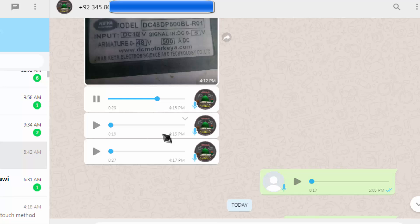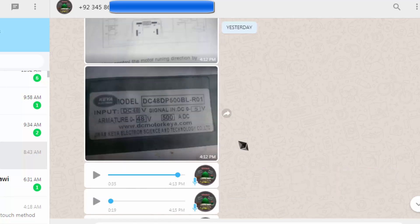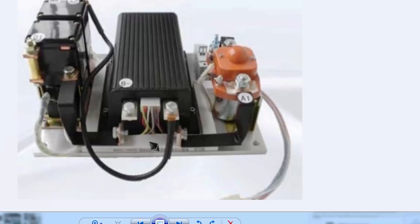He asked me: in this configuration there are some wires and they cannot find the functional description of how it is working.